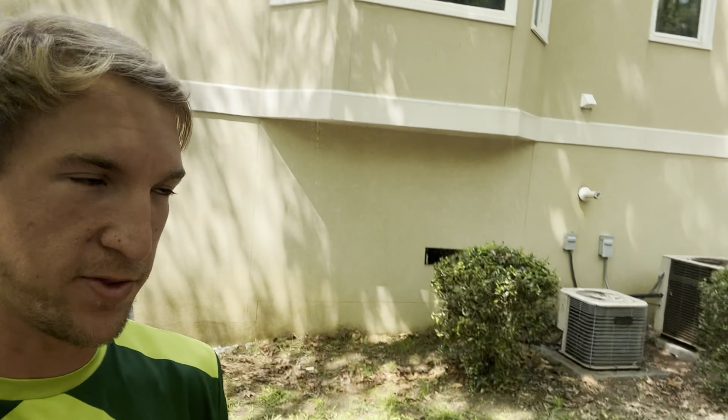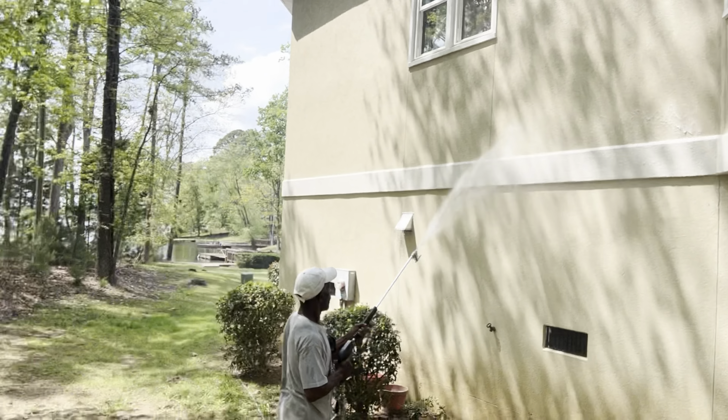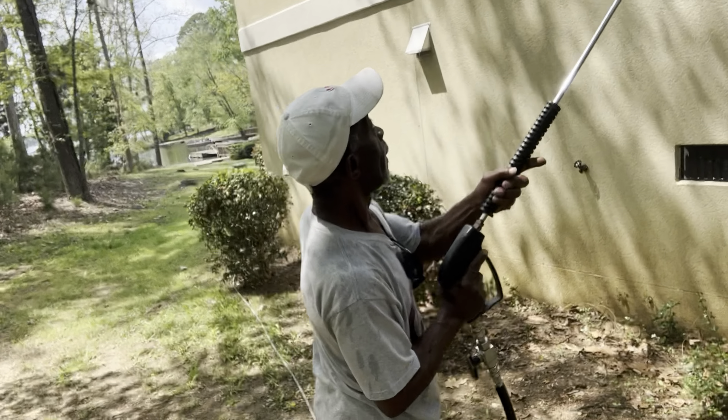What's going on? Jeffrey Gray here, back with another video. We are on a big stucco house wash today. Got my man Larry with me.